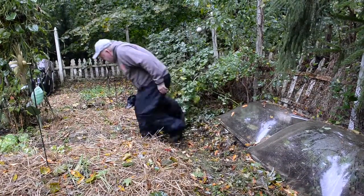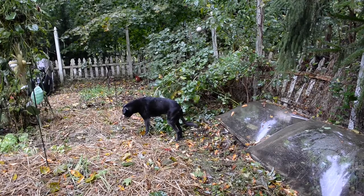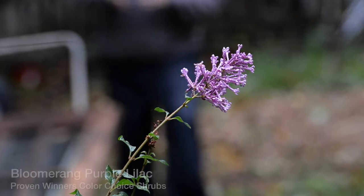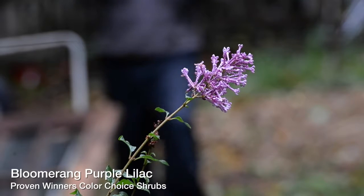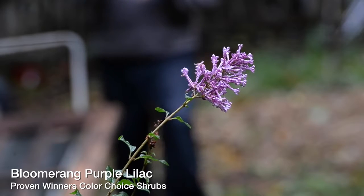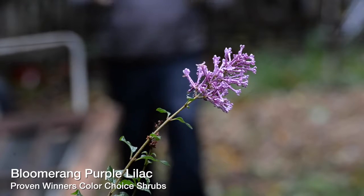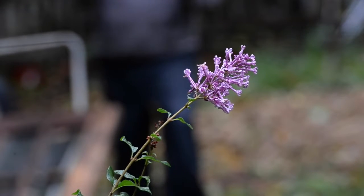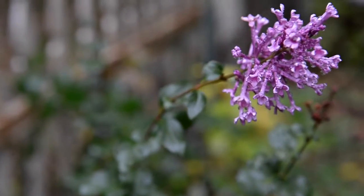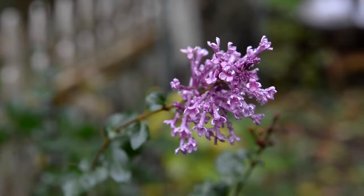Have you ever seen a lilac blooming in November? This one's called Bloomerang — it's relatively new. It doesn't give you the intense fragrance of a spring-blooming lilac, but it blooms in the spring, in the summer, and then again in the fall. That repeat blooming makes this lilac not a one-trick pony.